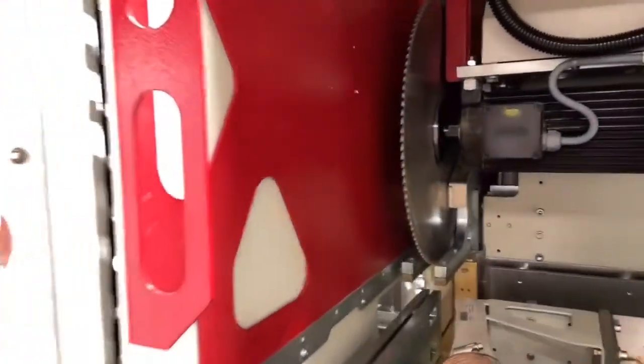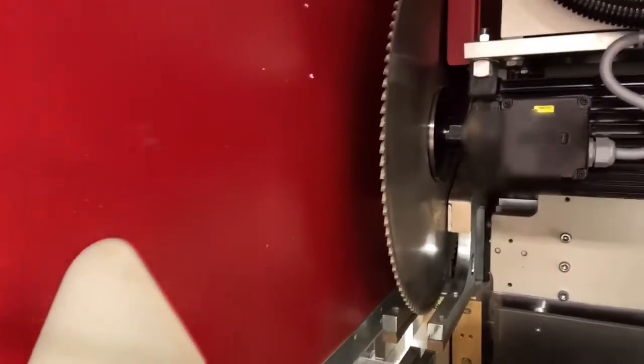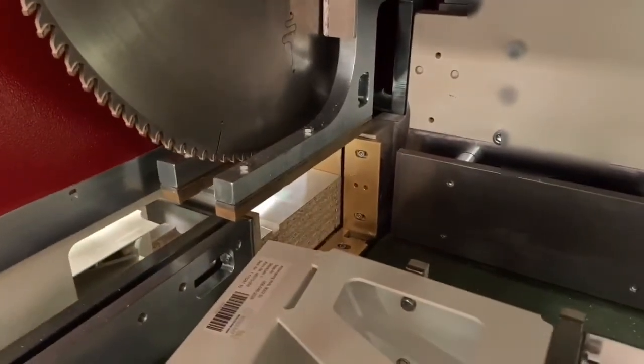The saw itself has a 7 kilowatt motor with a 520 millimeter diameter blade that uses a brass chip breaker to protect the finish of the workpieces.